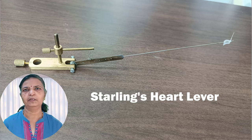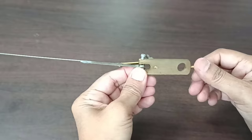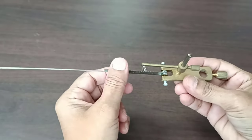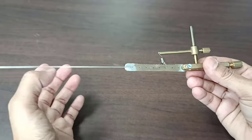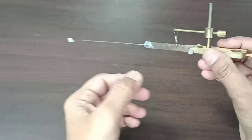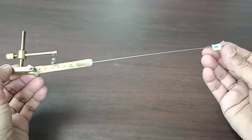First we shall learn about Starling's heart lever, which is an essential instrument in cardiac muscle experiments. It is a simple lever system which has a standard size holder along with a screw at one end, helping to fix the lever at a desirable position. The other end has a lever system — the short arm is a thin lightweight metal plate, freely movable at its junction with the thick plate. This point is the fulcrum. The other end has a thin long lightweight rod acting as the long arm, with a lightweight plastic pointer attached to its end which records the amplified movement on the kymograph.